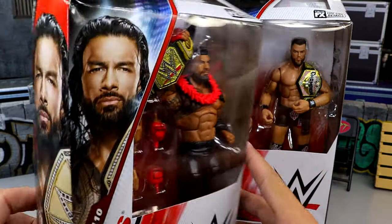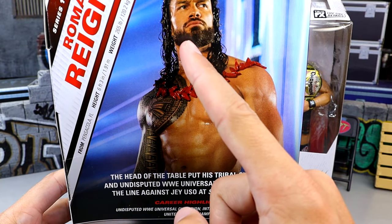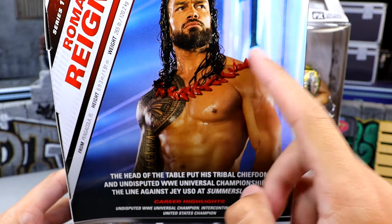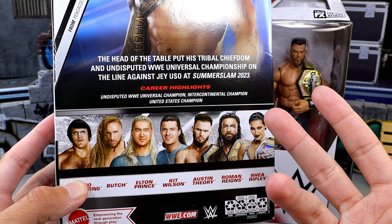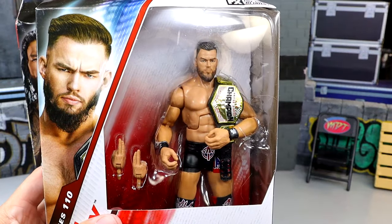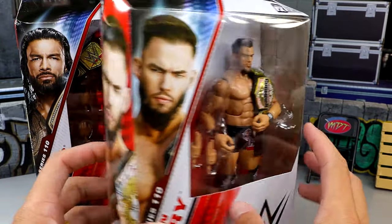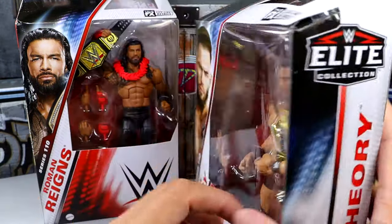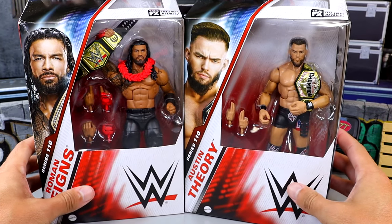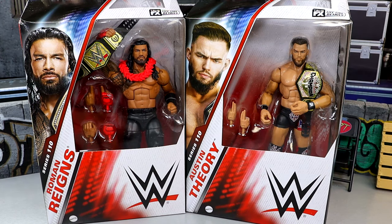Here's Roman Reigns — standard Elite packaging, handsome man on the side and on the back. It looks like he has a faded tapered beard on the back of the box. There are seven figures in this wave compared to the traditional six. Austin Theory features a brand new head sculpt and torso. We're going to crack both figures out of the packaging — both come with championship gold, and we just got our new rotating base, so let's find out what these two are all about.